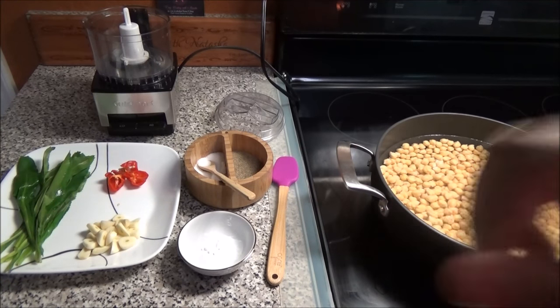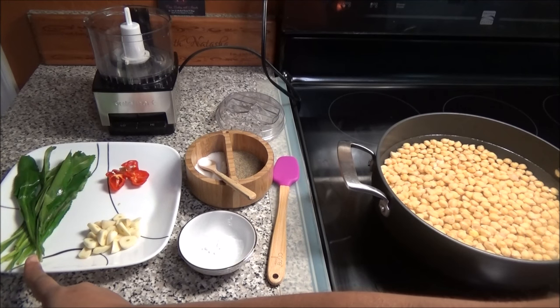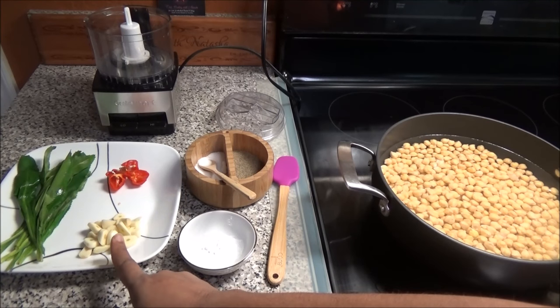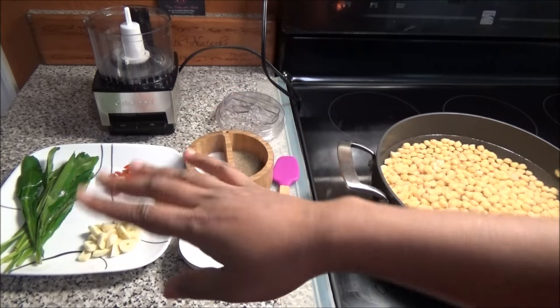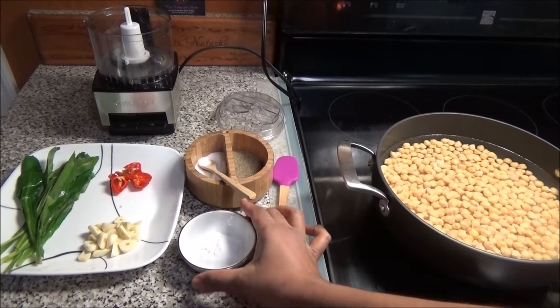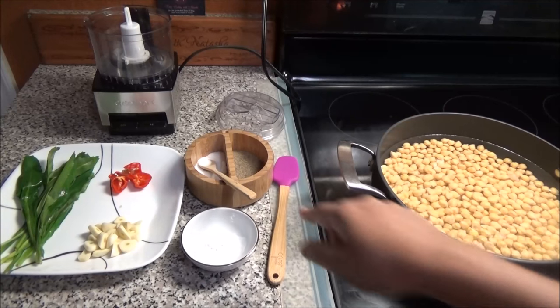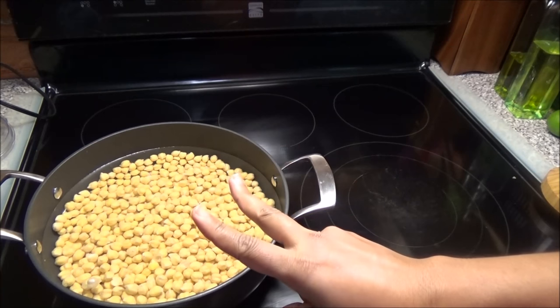For this recipe I have here some fresh bandanae or culantro, about four to five cloves of garlic sliced, and a few pieces of hot pepper or one hot pepper depending on how spicy you want this dish. I also have some baking soda, salt, and black pepper to taste.